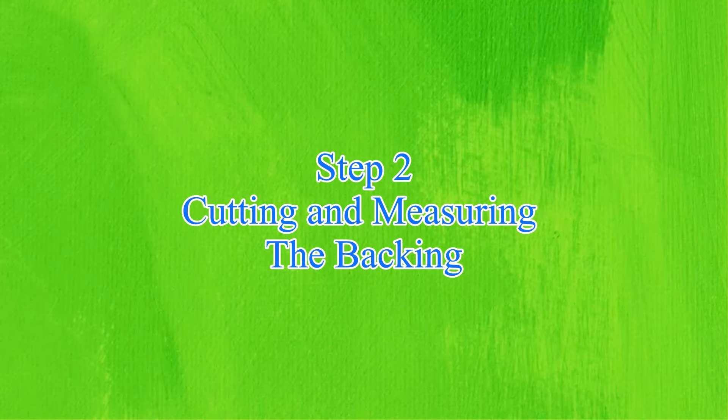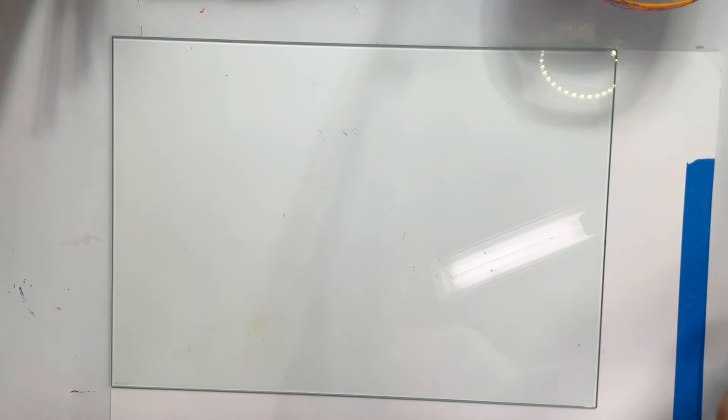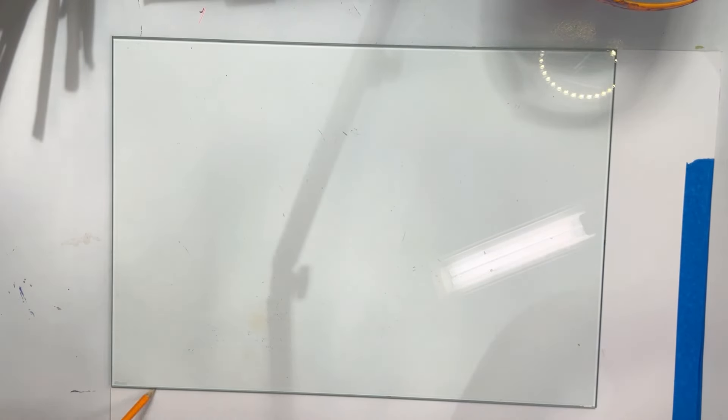The next step: I'm measuring the backing of my new palette. I'm just using a piece of scrap paper that I have in my studio that is clean on one side. I'm measuring it to my glass — this is easy, lining up with two edges so you only have to cut and measure two sides. I'm simply cutting around it here with scissors.